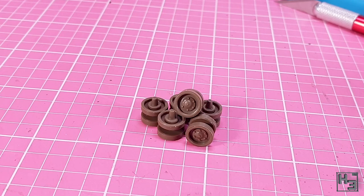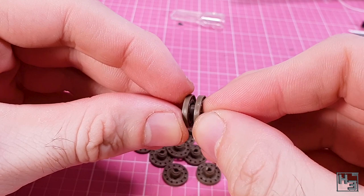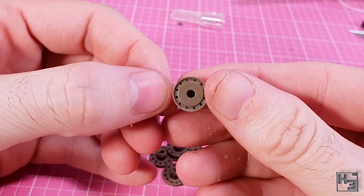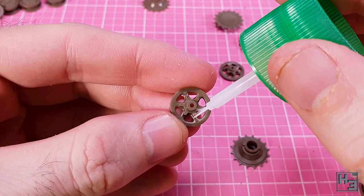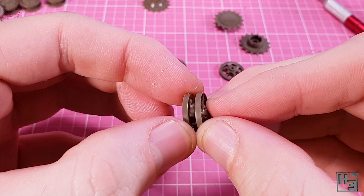Then we turn to road wheels — gotta have some road wheels. These are also two parts and are very easily glued together. Unlike the return rollers, these have keying so the holes in the wheels line up nice and neatly. Next I join the idler wheels together — again two parts, very easy, and keyed in a different way to the road wheels. There's a little pin and matching hole on the inner parts of the spoke sections.